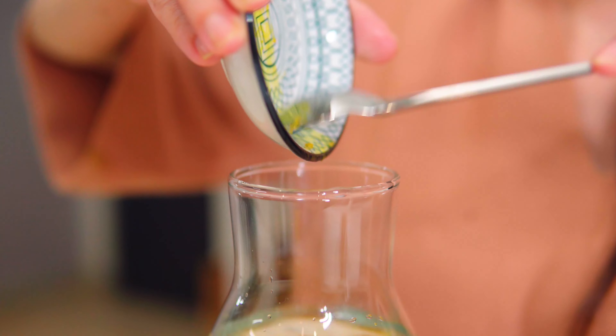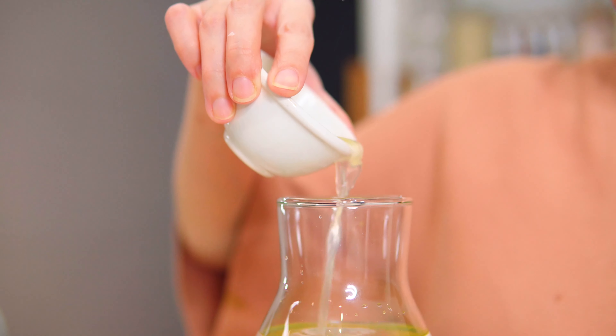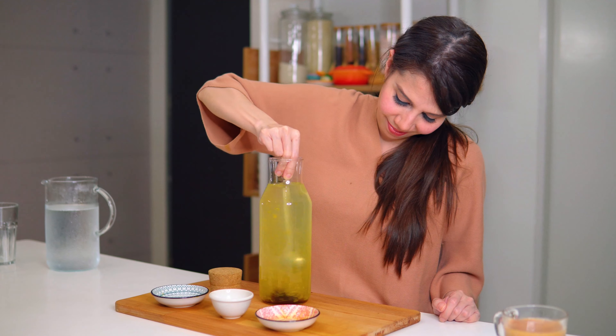Add grated turmeric and add some lemon juice. Now add some raw honey. Stir to combine.